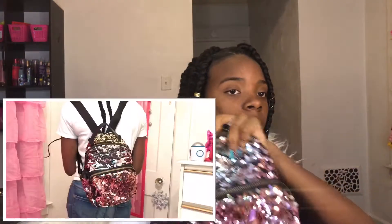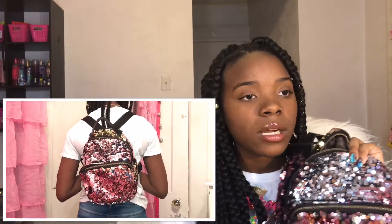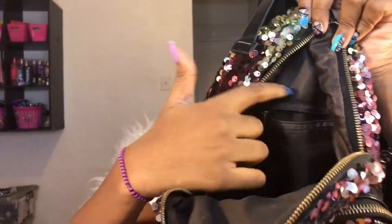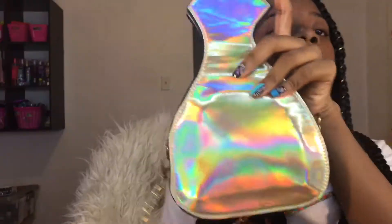The first purse I got is a really cute black sequin purse. I love this purse, I used to wear this all the time. It's like a sequined purse and it doesn't change colors much — maybe in one little spot it changed colors but not all over. It's like a little mini book bag, it has a big pocket inside, a little pocket on the outside, and a zipper pocket. This is one of my favorite purses.